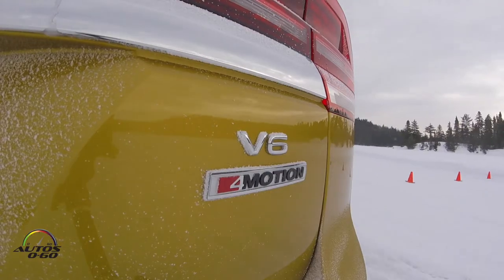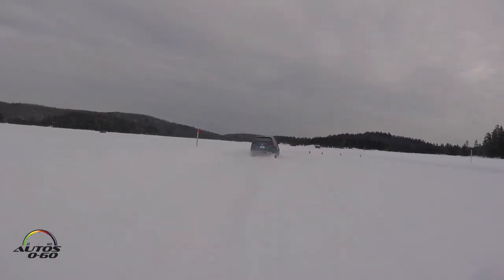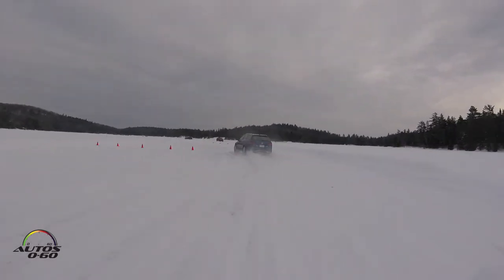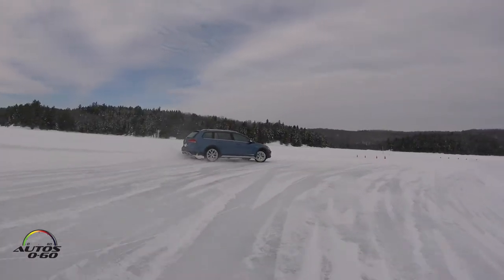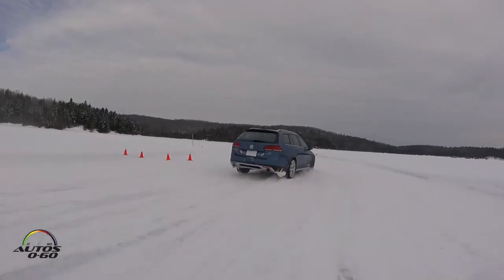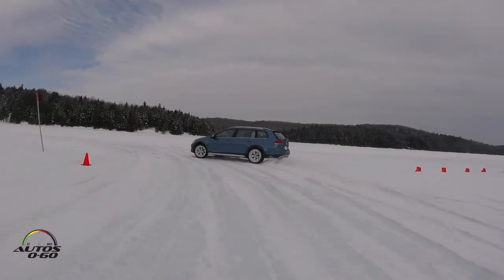We're here with Volkswagen trying all the models that have the 4Motion all-wheel drive system, which is the fifth generation of 4Motion. We're in the wagon, the All-Track. This car is actually more fun here because it turns around much more — there's no weight in the back. Now we did the autocross section, and now we're doing the track. Don't kill a cone, Javier.